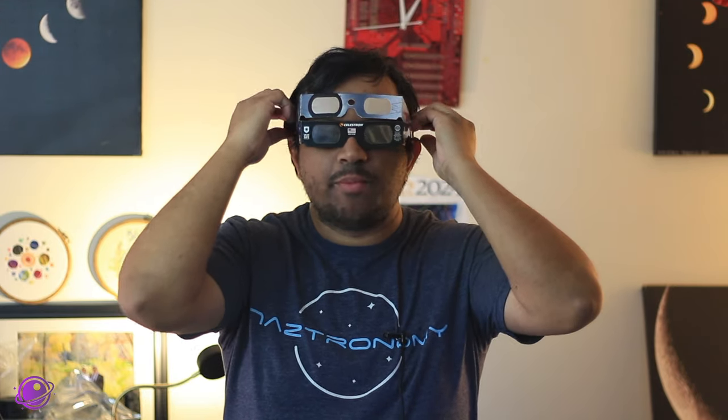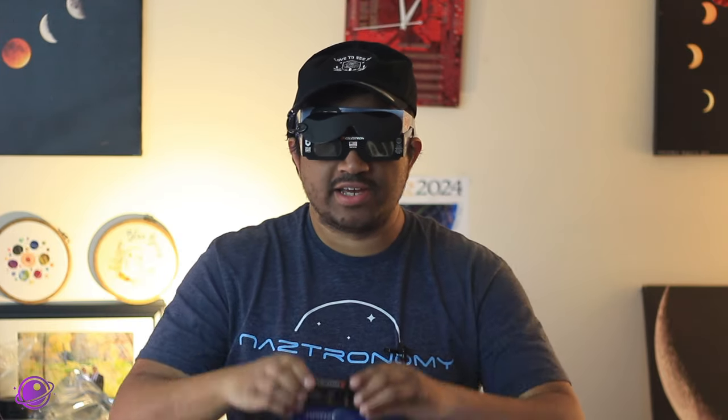The April 8 total solar eclipse is only a month away, but there's still time to buy safe solar eclipse glasses that follow the ISO standard, and you too can look as cool as I do.